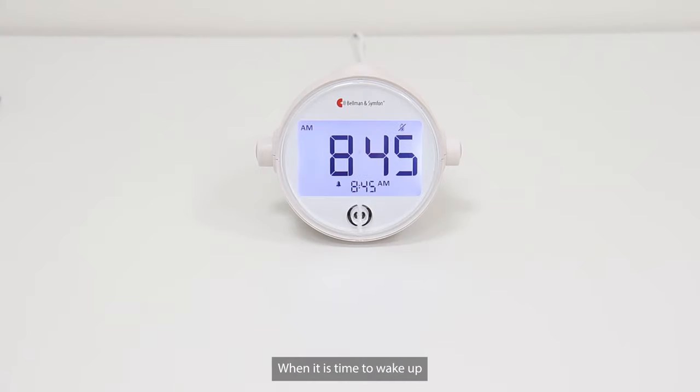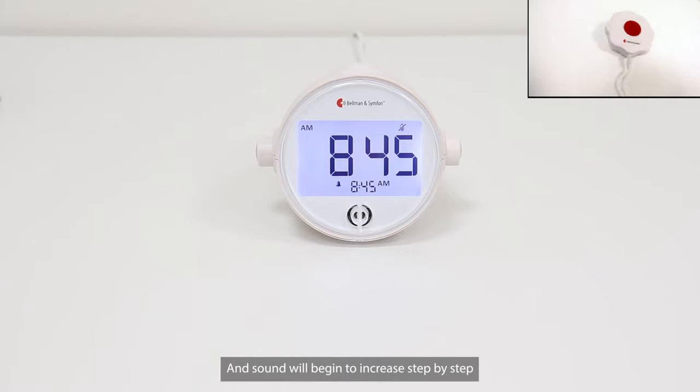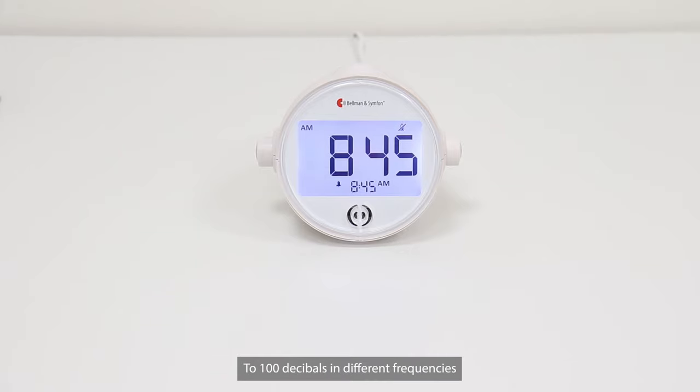When it is time to wake up, the alarm will sound, the bed shaker will vibrate, and the sound will begin to increase step by step to 100 decibels in different frequencies. Now the Alarm Clock Classic is ready to use. That's how easy it is to set up.